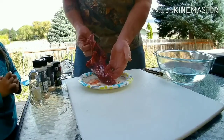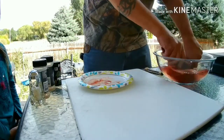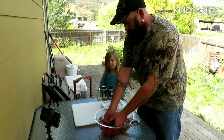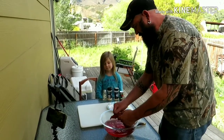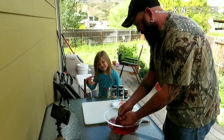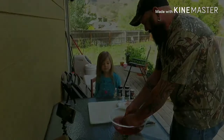You can see it's all bloody, so we want to clean it all off in the water. Get it all nice and clean — the water turns dark red. And we want to get rid of all the little deer hairs and stuff. There's also a film, kind of a membrane, on the other side.